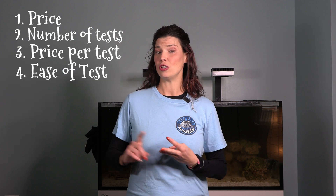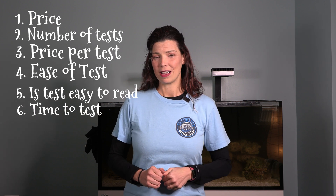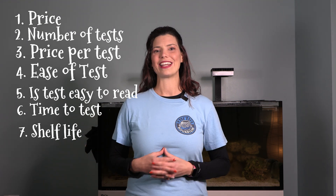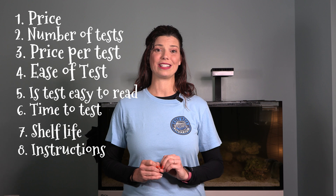I'm going to rank them for you on a number of different factors: price, how many tests you get out of each kit for that price, how easy it is to do the test, how easy it is to read the test, how long it takes, the shelf life of the test kits, and how easy the instructions are to read.